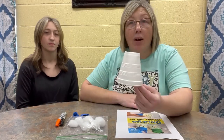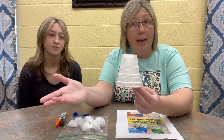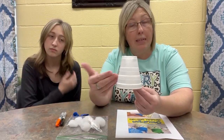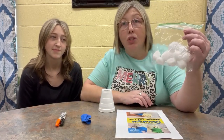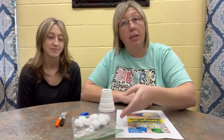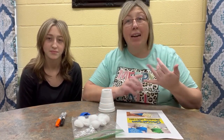So to get started, the supplies that you're going to need to make this snowman snowball shooter is a white styrofoam cup. White is best because a snowman and snow is white. You're going to need some cotton balls. These are going to be our snowballs, but because we're going to use cotton balls, we can do this inside or outside and we won't make a mess.